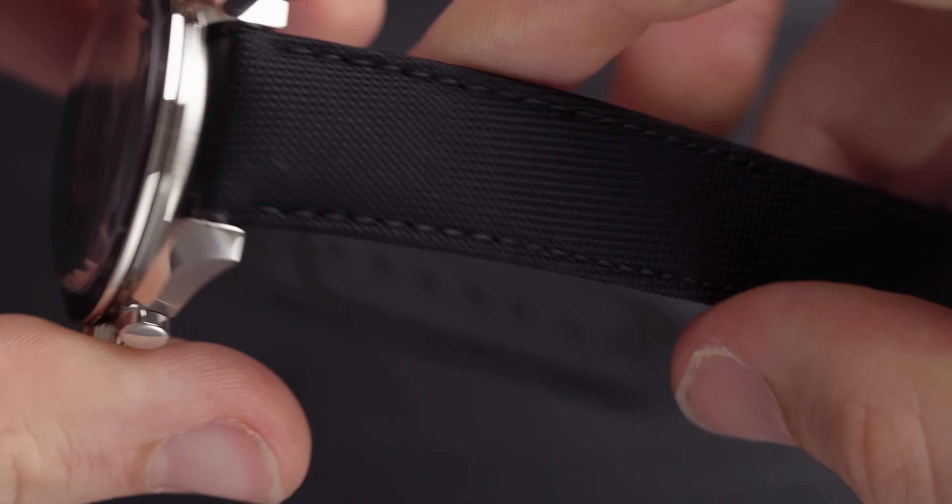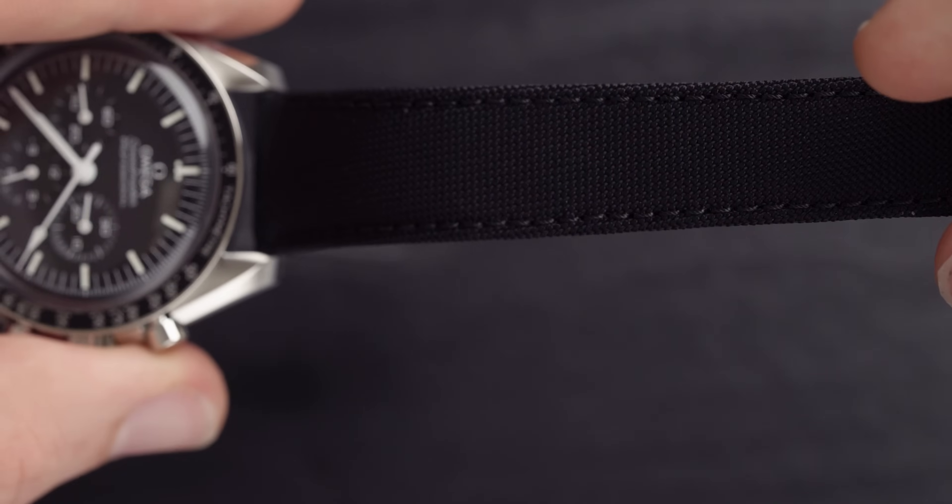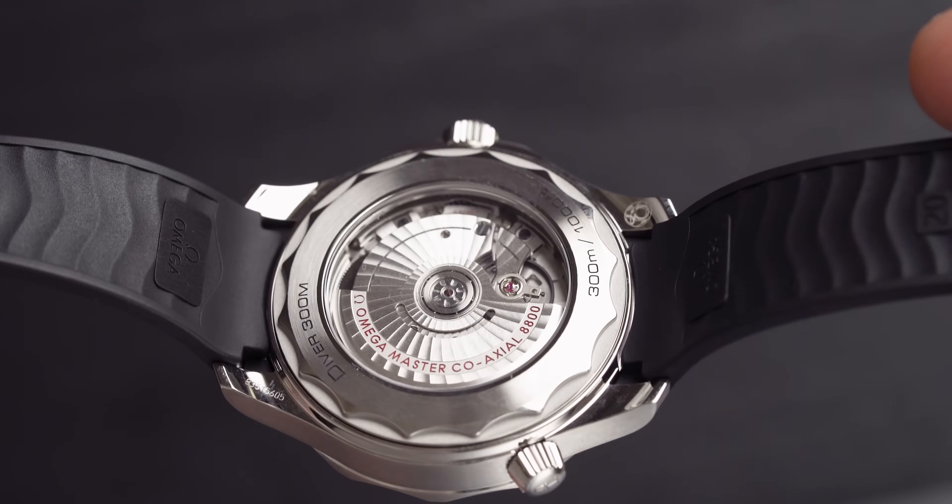The straps on both models are very different. One is nylon and one is rubber. The nylon strap has a deployant clasp and is technically easier to put on, whereas the rubber is a little bit more sporty and has a pin buckle. They're both very different and it depends what you want to go for.